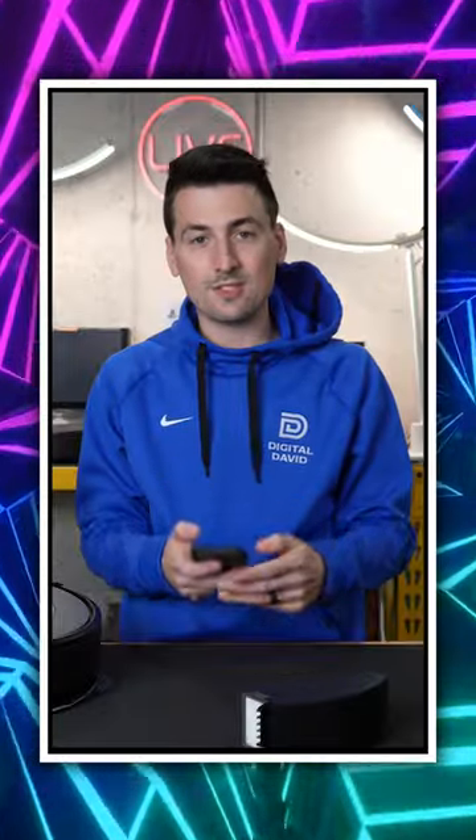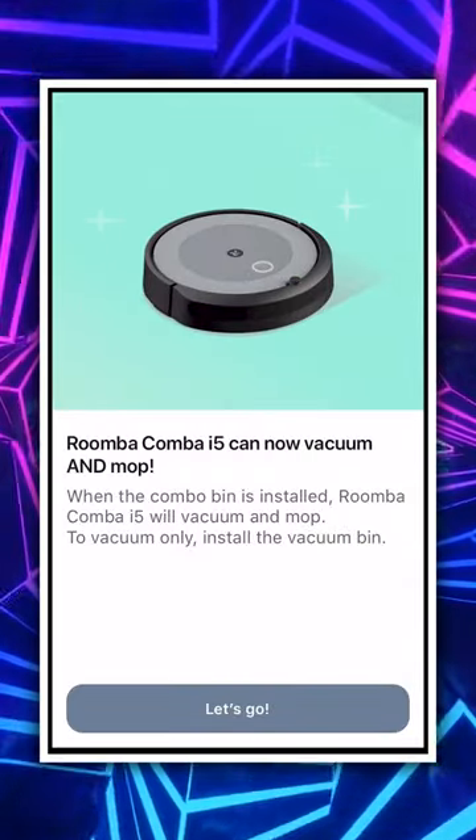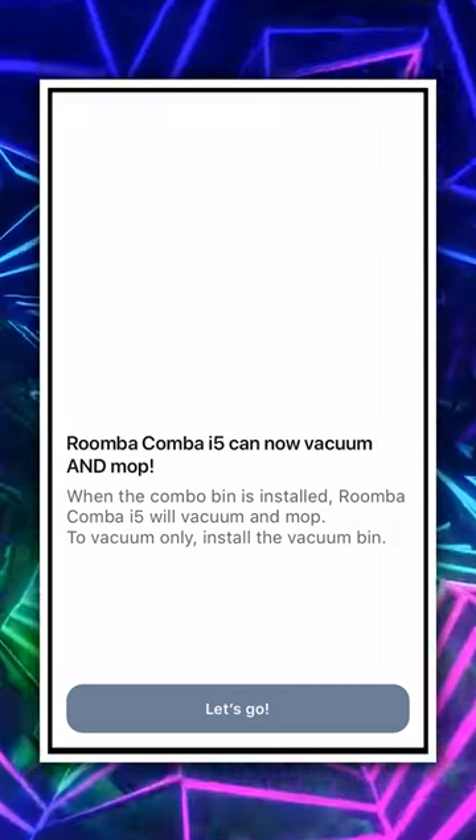It's loading our experience — this could just take a few minutes. And there you go. Now the i5 can vacuum and mop.